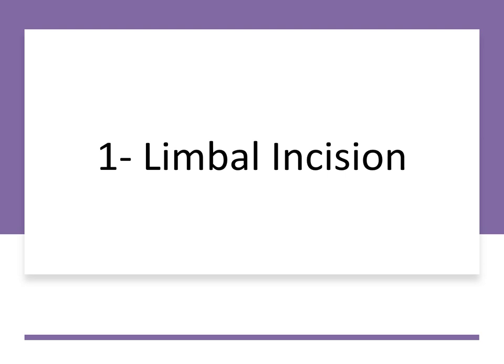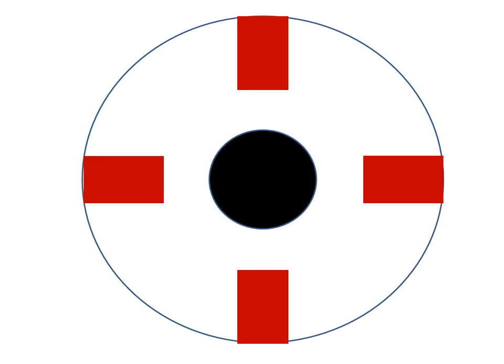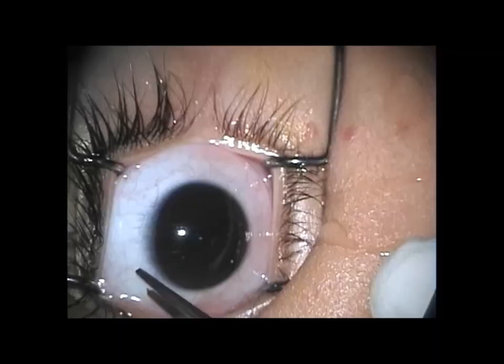The limbal incision is probably the most popular incision in Europe and in some countries all over the world. In the limbal approach, a circumferential incision is made in the conjunctiva as close as possible to the limbus. In addition, one or two radial incisions may be added to allow better exposure.